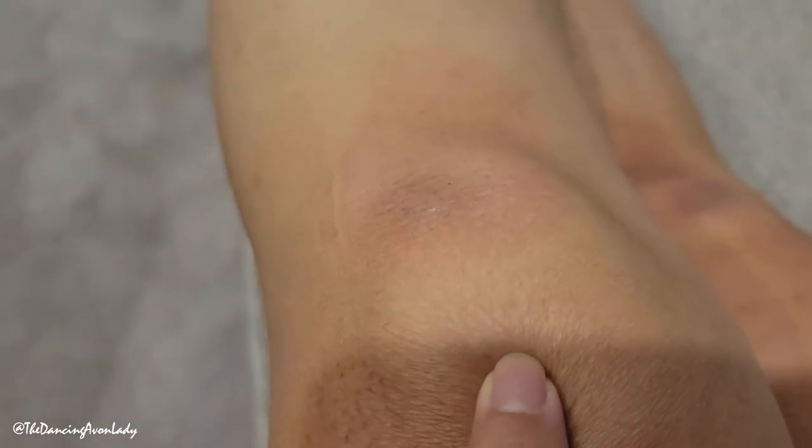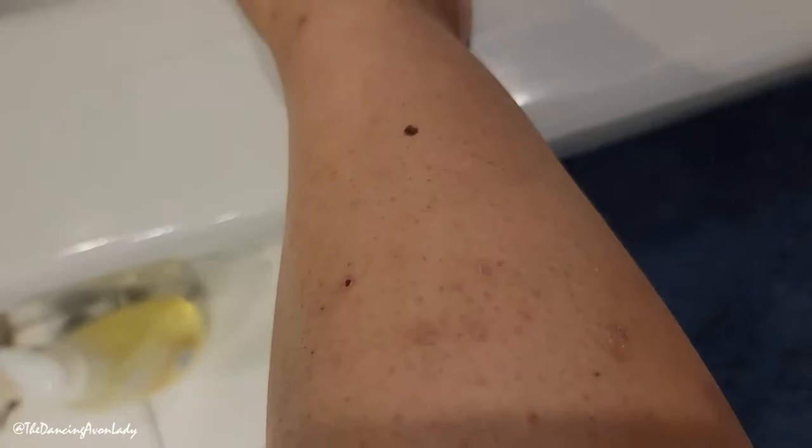I'm also going to try it on my feet as well. You can see how dry my legs and my feet are, so hopefully this will definitely help that. This is a first impressions video so I have never tried this product before. These are my arms — you can just kind of see that there's like a buildup of dead skin cells, same with my legs. I'm hoping it's going to help get rid of that.